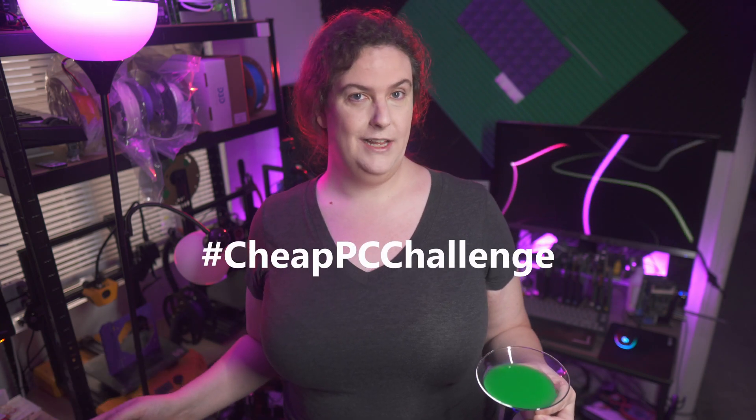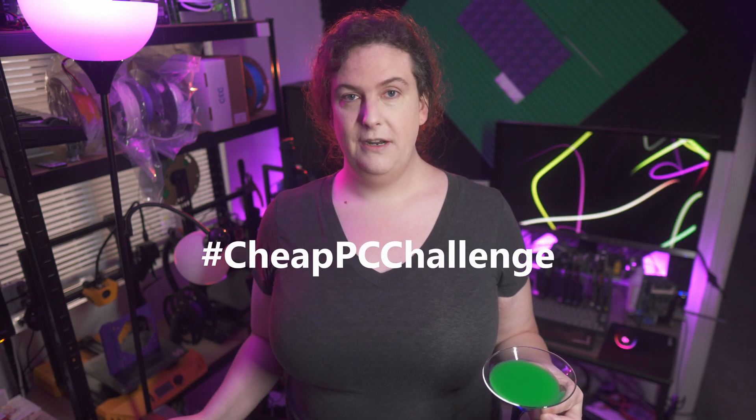Hello, and welcome back to Tech Ambrosia. Today, I'm announcing the kickoff of the Cheap PC Challenge. This is an opportunity for PC builders out there to flex their deal-finding muscles and put together a PC for under 100 US dollars.